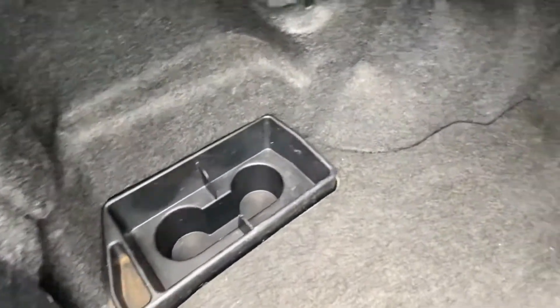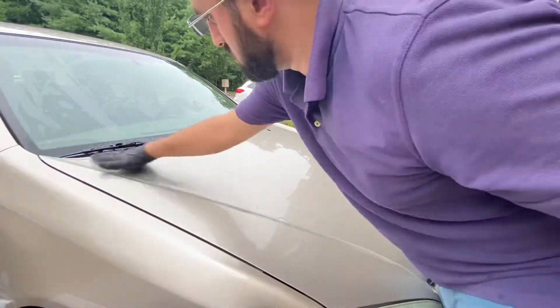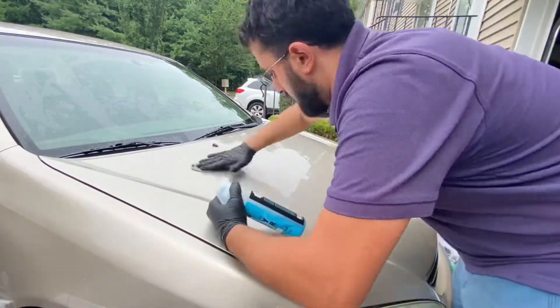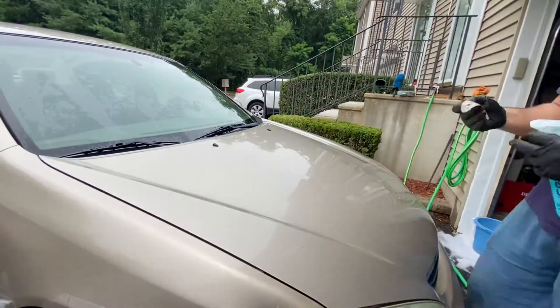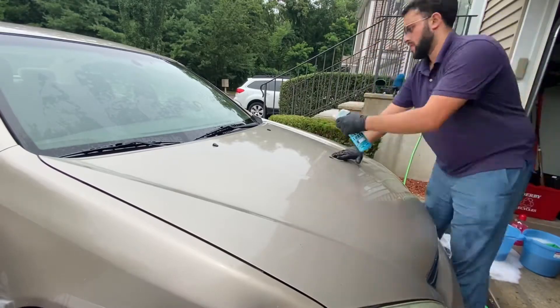After finishing cleaning up the trunk and the whole interior, we move out to washing the car on the exterior and getting the whole car clay barred, so we can remove as much as we can of the contamination that's left on the paint over the years.